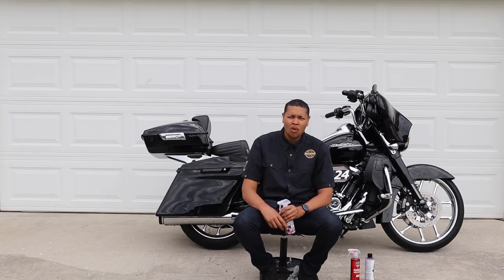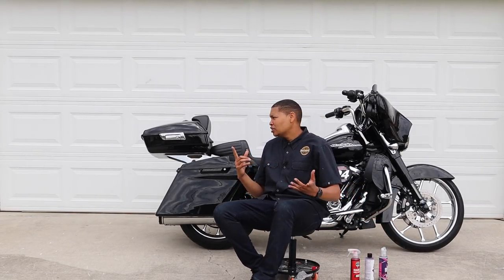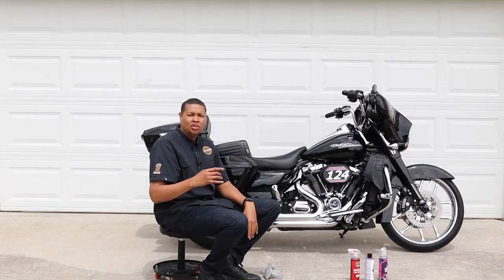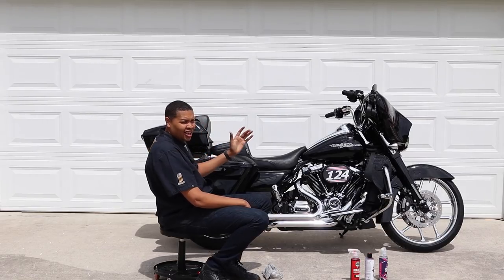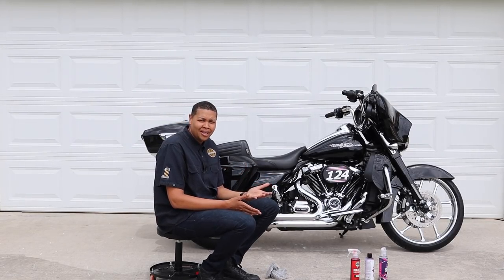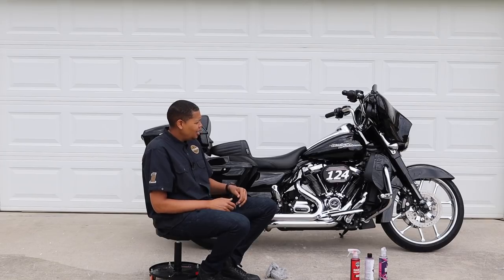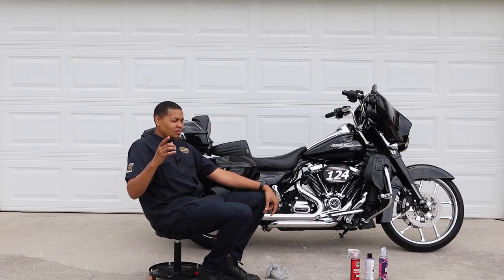We're going to get the bike cleaned up and hopefully you enjoy the video. Afterwards we're going to go for a little ride so this may be a lengthy video. If you think my bike looks a little different, it's because I got the tour pack on the back — I usually don't run it with the tour pack on but my wife was riding with me. You can purchase this tour pack for under $300 — there's a link in the description. I'm going to jack it up, get the pressure washer hooked up and start washing the bike.